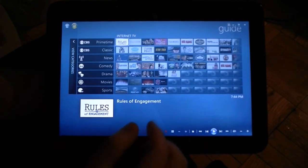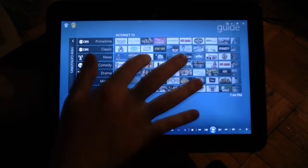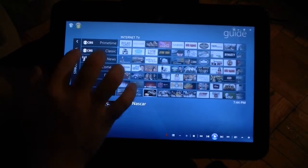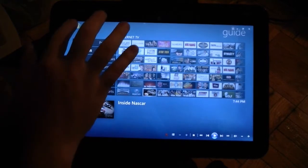We also have a guide. If I had a TV tuner hooked up to this, I would be able to scroll up and down through all the hundreds of channels you might have. But right now it's just got the internet TV channels.